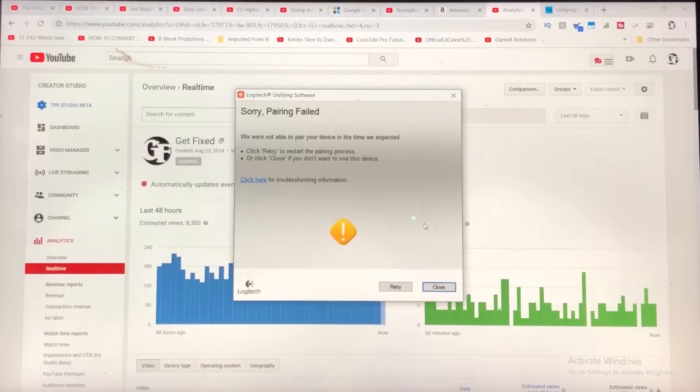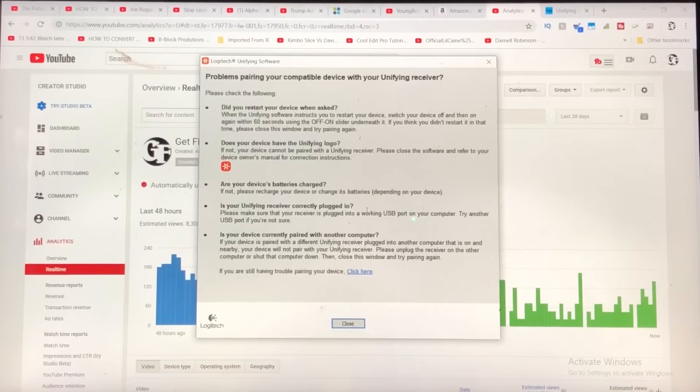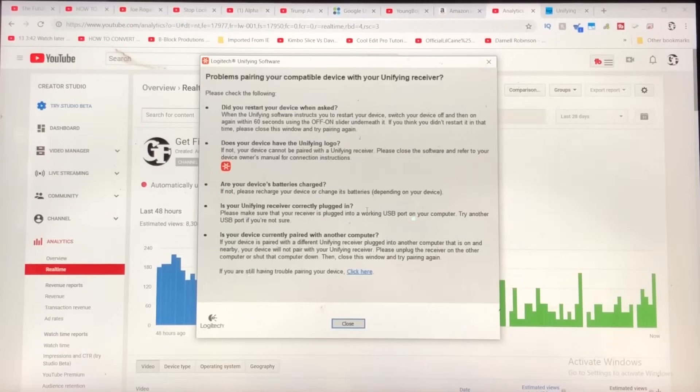No luck. Here's something I didn't even realize — you're not able to pair a device that's already hooked up to another unifying receiver connected to a different computer; it's already programmed for that computer. The troubleshooting info says: if your device is paired with a different unifying receiver plugged into another computer that is on and nearby, it will not pair. Please unplug the receiver on the other computer or shut that computer down, then try pairing again. I already disconnected the unifying receiver for this mouse and it's still not working, which means I would have to shut the whole computer down in order for this to pair. But that's pretty much how you do it.